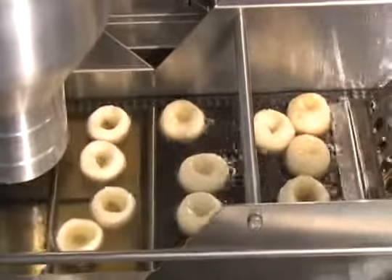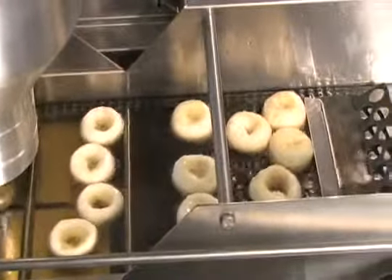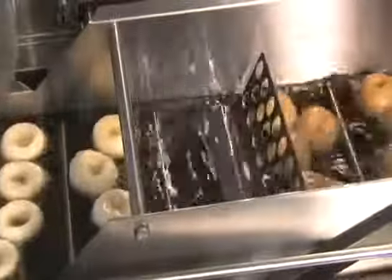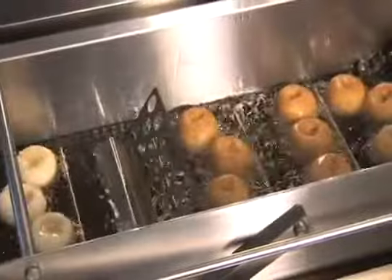This is the standard donut robot Mark II with a mini donut depositor. If you have a GP model, you'll be making mini donuts only. The gaps between your flight bars are narrower.